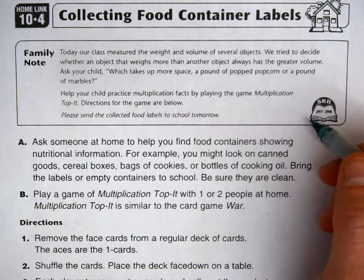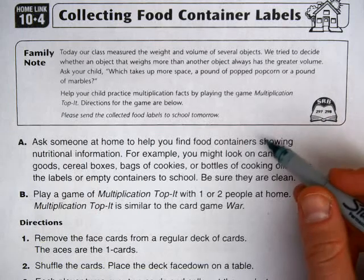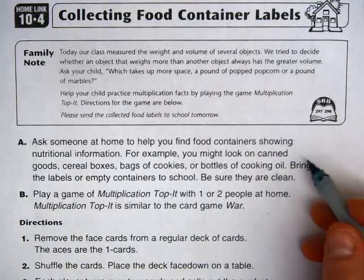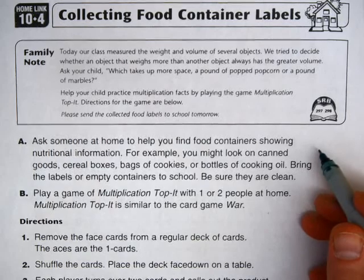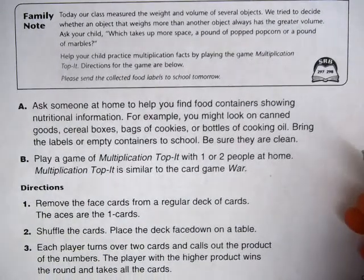Help your child practice multiplication facts by playing the game Multiplication Top It. Directions for the game are below. Please look at different food labels and discuss them with your child — you actually don't have to send in the labels.